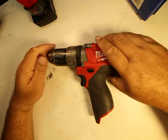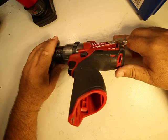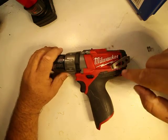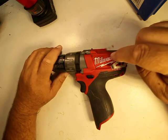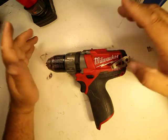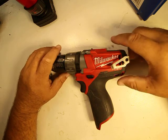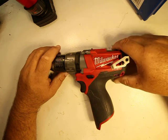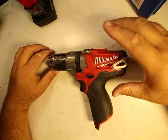Today we're doing a review on the M12 drill — this is the Fuel system. I've had the non-Fuel version before. You're probably asking what's the difference between Fuel and non-Fuel: Fuel is brushless, non-Fuel is brushed. The difference is more torque, more power, longer battery life, less heat. Brushless is so much better. You don't get power fade as bad with a brushless system. With a brushed system, the hotter it gets, the slower it gets — with these you don't get that as much.